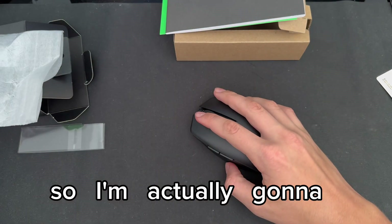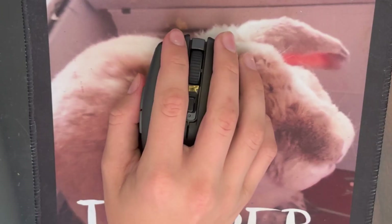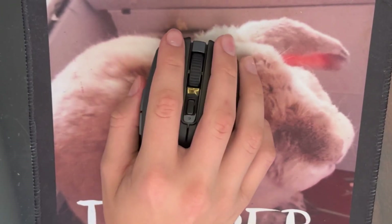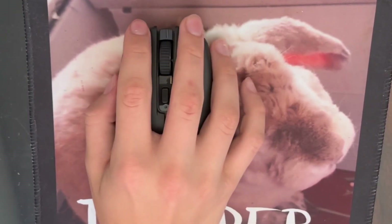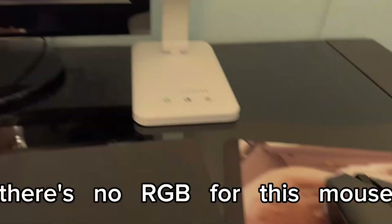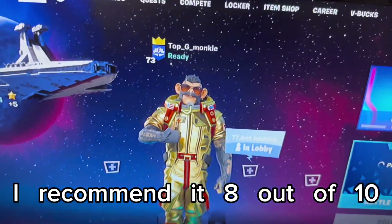I'm going to log on to Fortnite and see how this runs. There's no RGB for this mouse but I really like it and I recommend it. 8 out of 10.